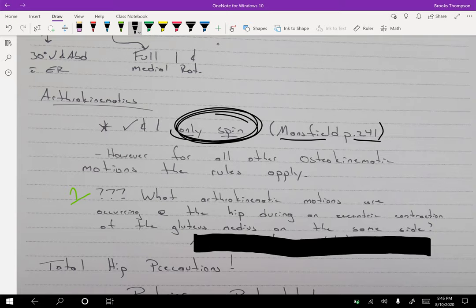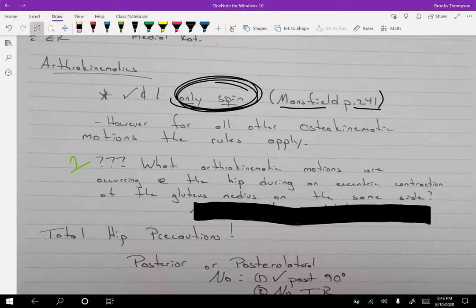For all the remaining hip motions, the normal osteokinematic rules apply. Here's a question for you to pause and think about: what arthrokinematic motions are occurring at the hip during an eccentric contraction of the gluteus medius on the same side? That question has multiple layers — first, can you read everything correctly; second, can you envision what's happening; and then you can figure out the arthrokinematics.